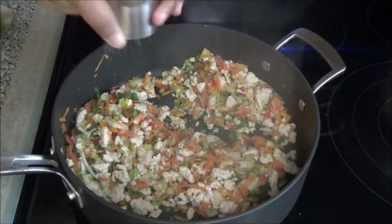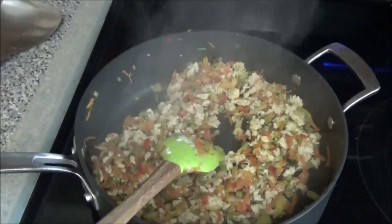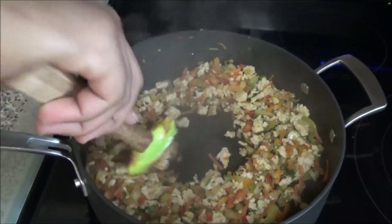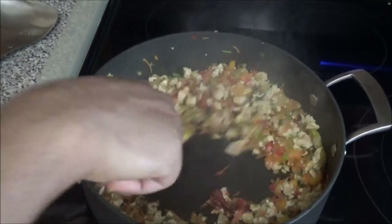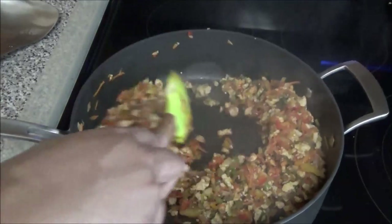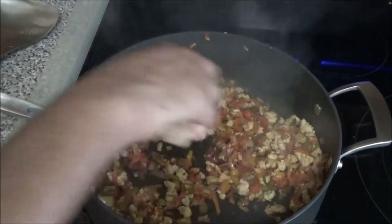Season with a little bit of salt — we can always adjust the salt when it's finished cooking. Now add in the tomato paste and let it cook in for about two minutes. You want to wake up the oils in that tomato paste.